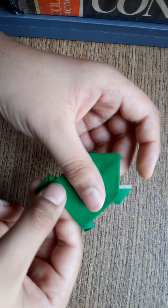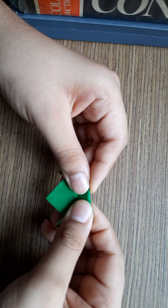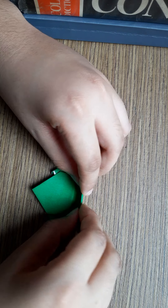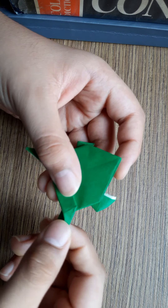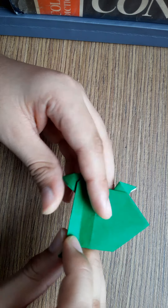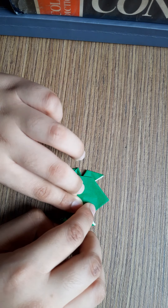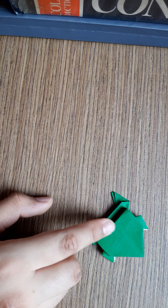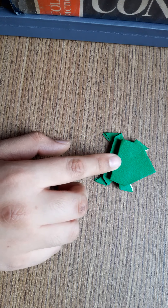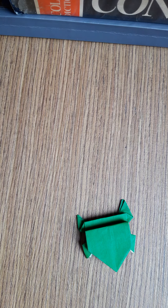You can see the frog. Then fold the part like this, and then fold it into half like this. See, you have almost made it. Here you have to make the eye, and see it is jumping like this. If you like this video please like it, and if you like the craft work please subscribe to my channel. Thank you.